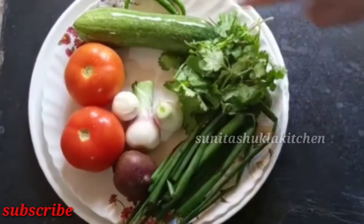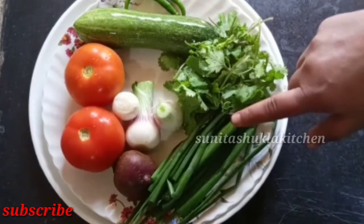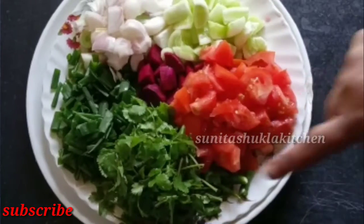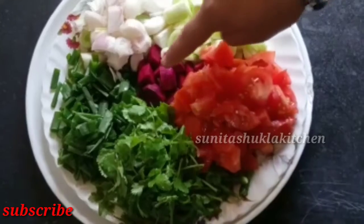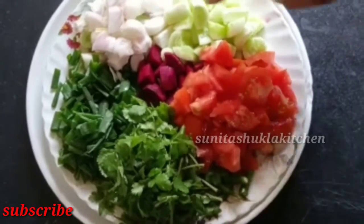I have cleaned everything. Let's chop it. I chopped all the vegetables.